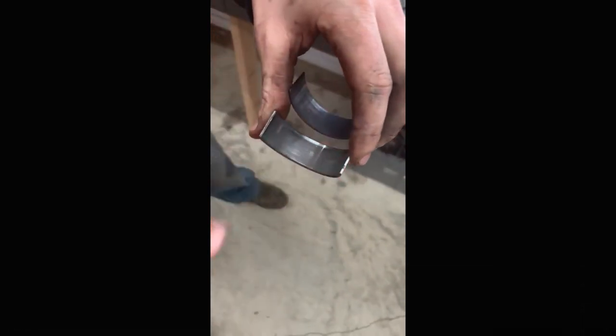They're Eagle rods with L19 bolts. And here's the bearings — the rod bearings, they all look pretty good. Like I said, there's normal scuffing on them, but those bearings look good. Obviously, the crank ain't moving around.